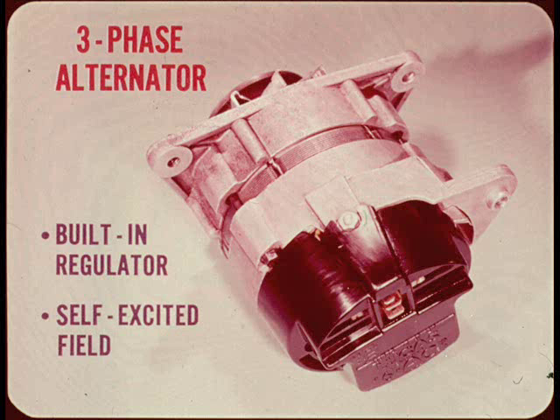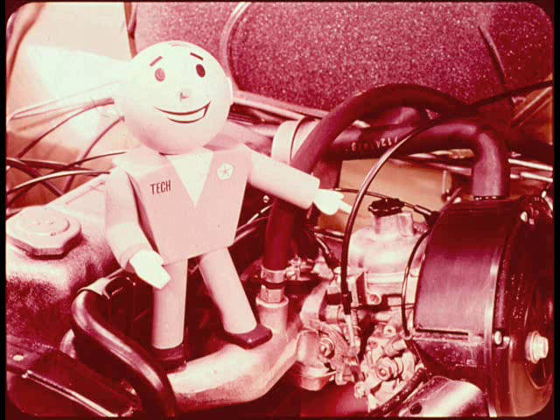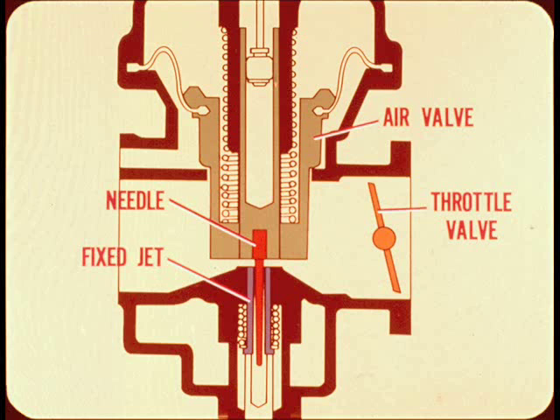The carburetor is called a constant depression type. Here's what you'll find inside this little gem: a needle suspended in a fixed jet controls fuel flow requirements for all speeds from idle to full throttle — it works something like a metering rod.